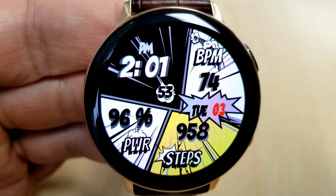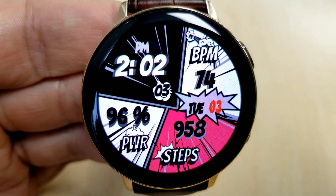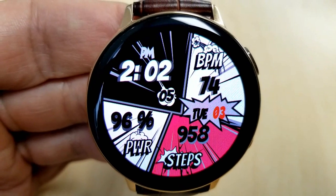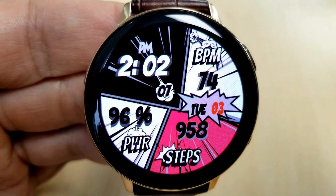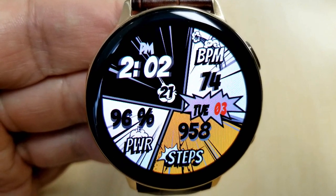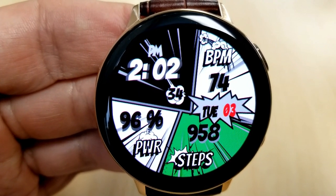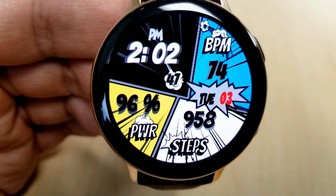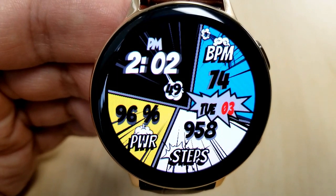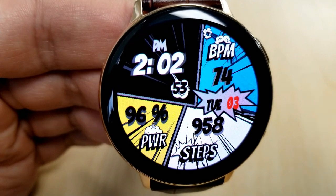You can cycle through some pretty colorful combinations, and within those sections or slices you have your last recorded heart rate shown at the top right along with the date in that action bubble. Your total steps count is displayed at the bottom right, power remaining is shown as a percentage at the bottom left, and the digital time is at the top left. This one also comes pre-loaded with four fixed app shortcuts and a simple yet bold AOD mode.